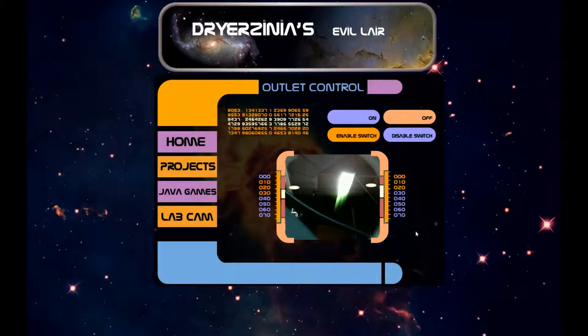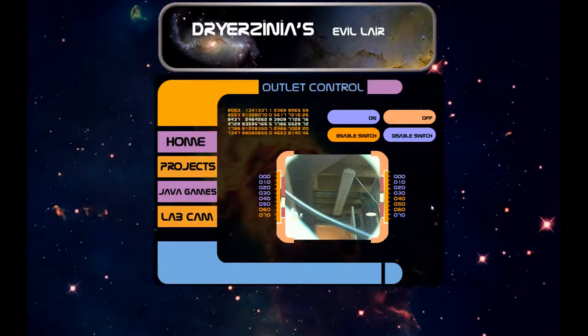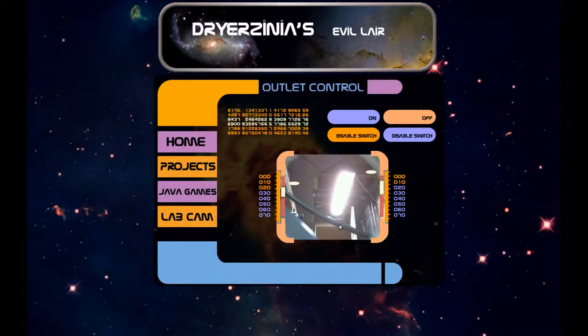We've got on and off buttons. Off — light goes off, you see a very short delay. MJPEG really does have great real-time feedback. Back on — there's the light back on. You also have the enable and disable switch controls. It's a pretty great interface — this is how you control the outlet from the website.